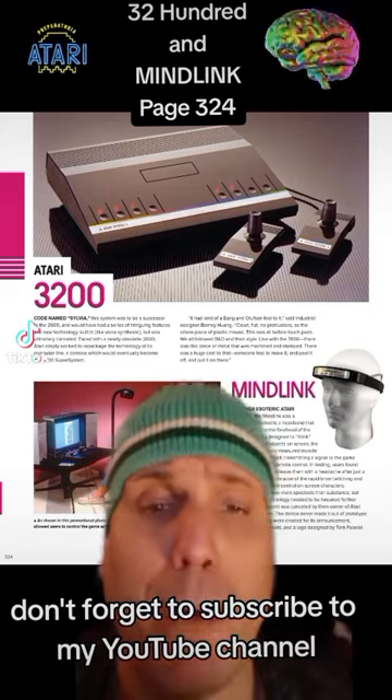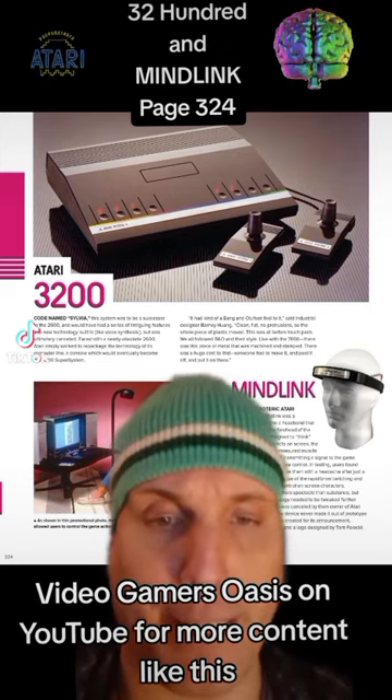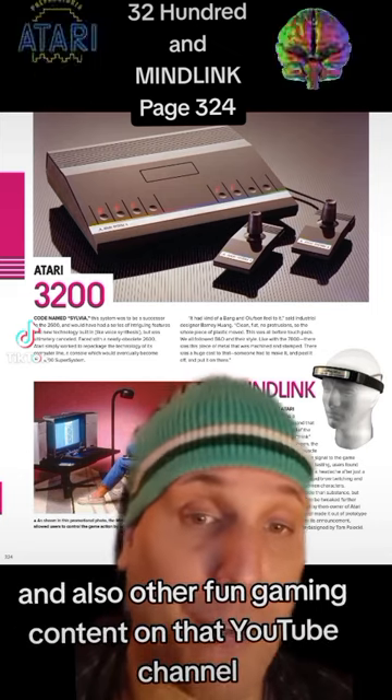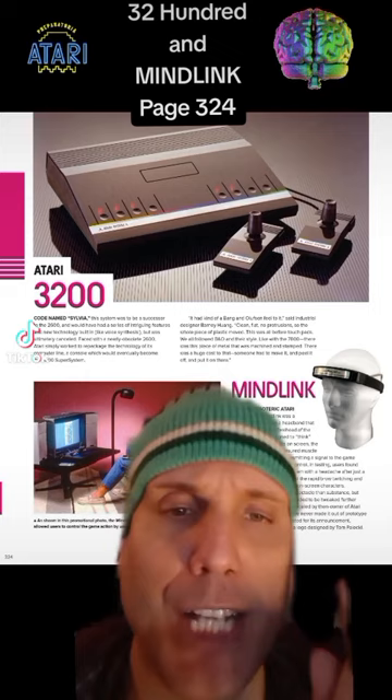Don't forget to subscribe to my YouTube channel, VideoGamersOasis, on YouTube for more content like this and other fun gaming content. Now, on to the reading.